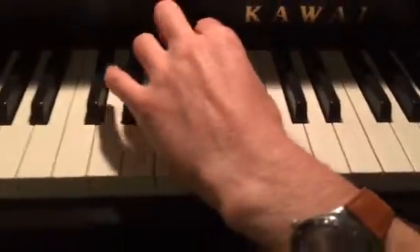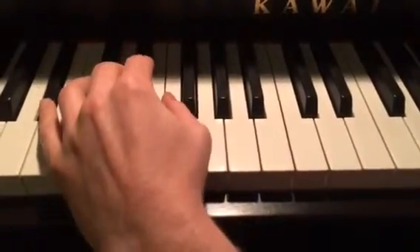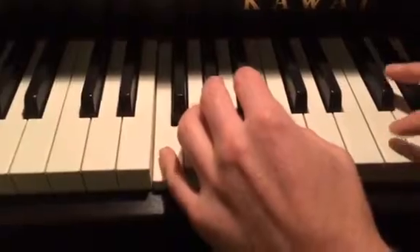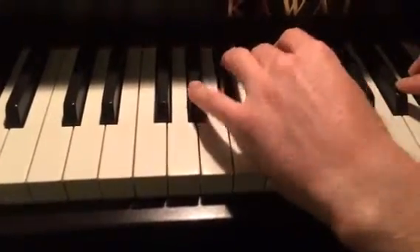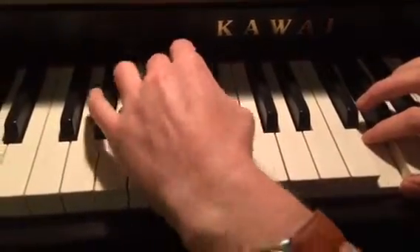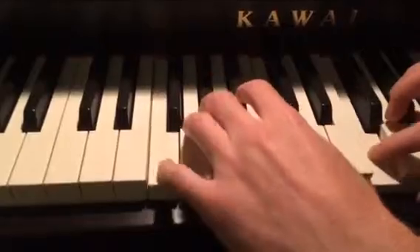And then you're going to go to B flat in the bottom, and you got a D and an F. So faster, it looks like this. Let's go on.